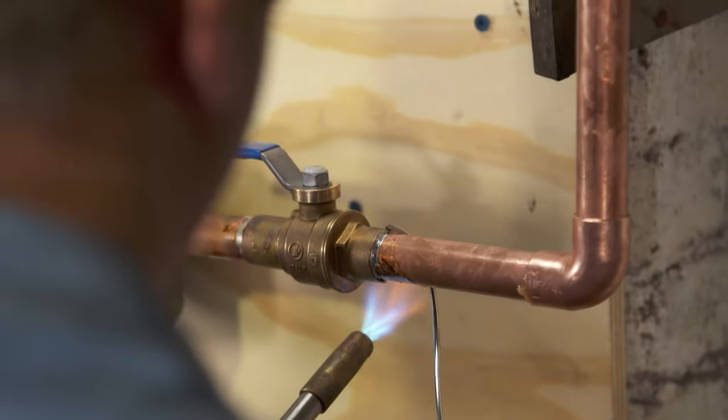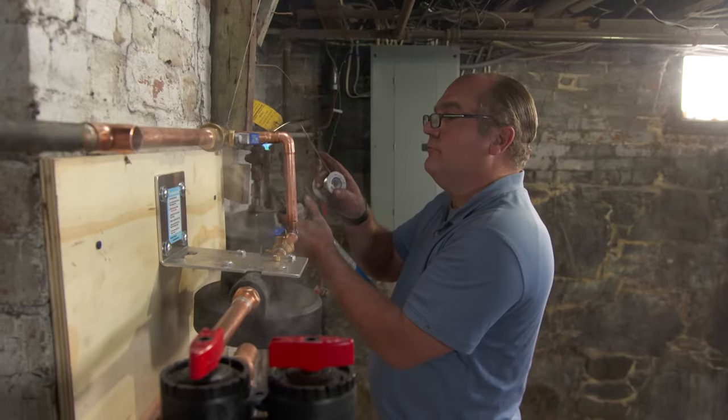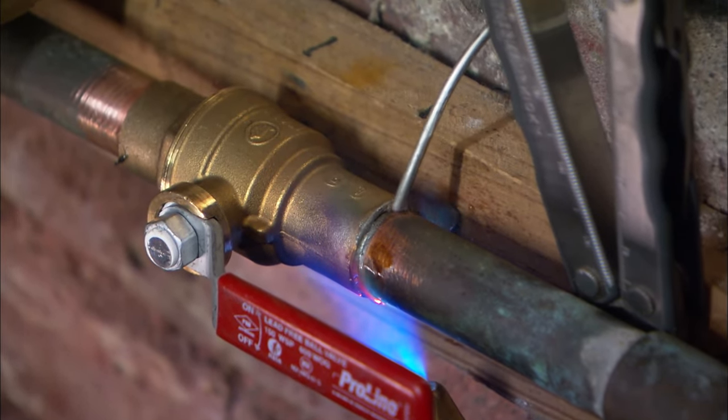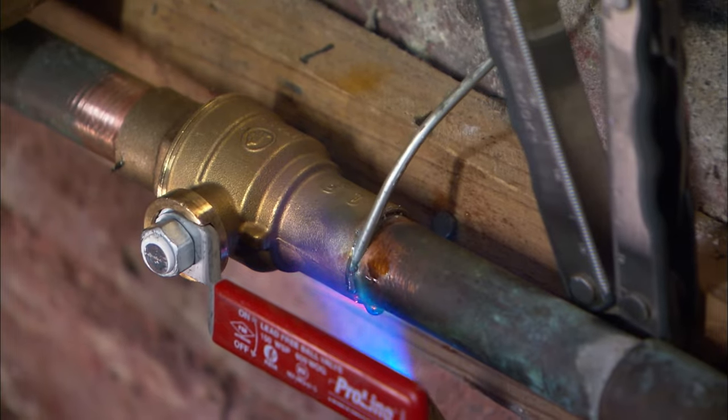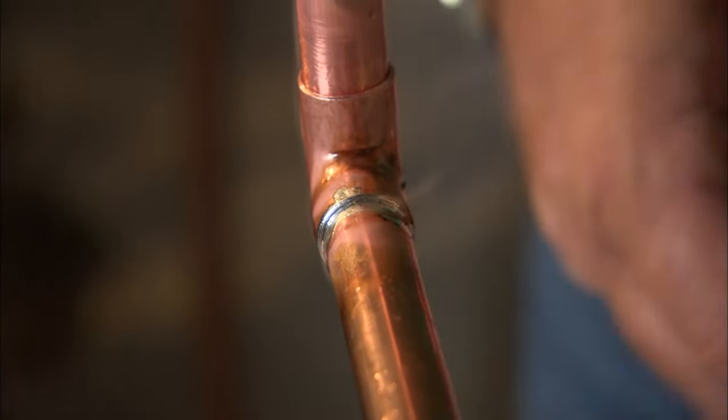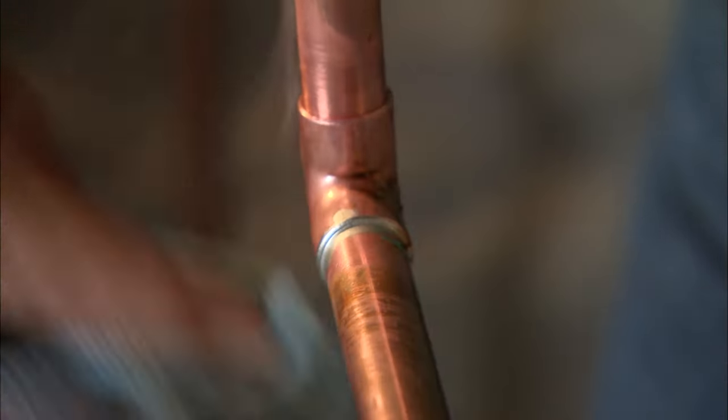As the solder melts, it will flow toward the heat into the fitting — it'll even flow upward. Then, being very careful to protect your hands, use a clean rag to wipe the joint. Remove any excess flux and smooth out any drips of solder. Once the pipe is cooled, turn on the water and check for leaks.